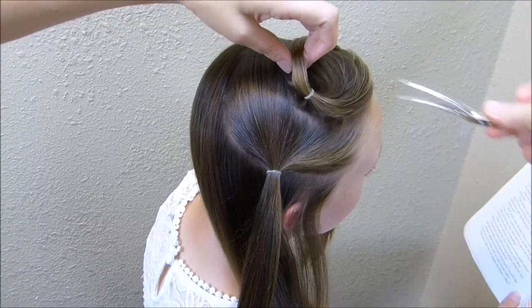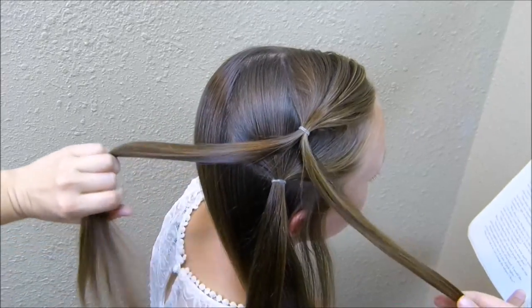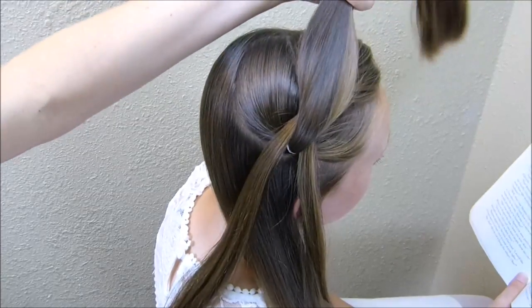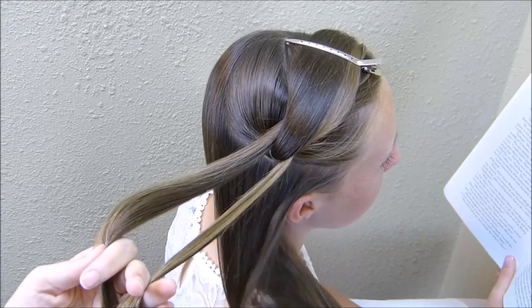Now I'm going to go back to the top and unclip this first section and we're going to split it in half. Then I'm going to bring the second ponytail up through the center of that and again just clip it out of the way. Now I'm going to combine these first two pieces from the first ponytail with our next section of hair.